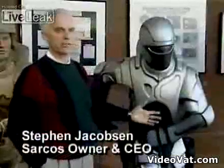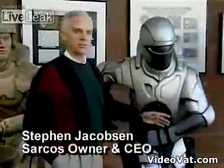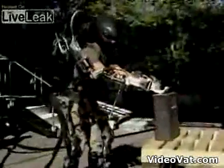If you step out of it, it becomes a humanoid robot. If you step into it, it becomes a tele-operated robot — it becomes a superhero, superhuman strength.